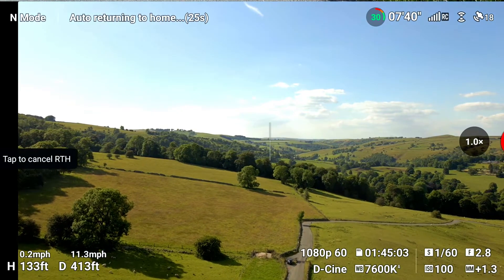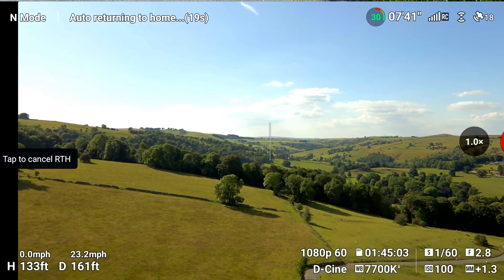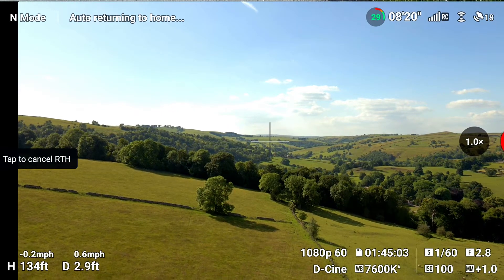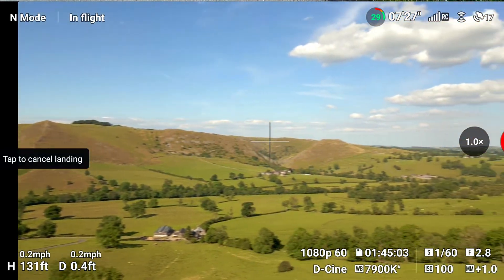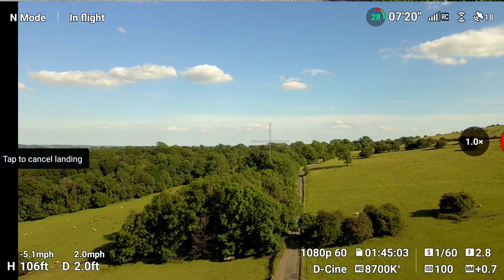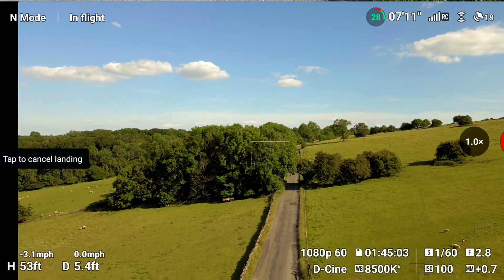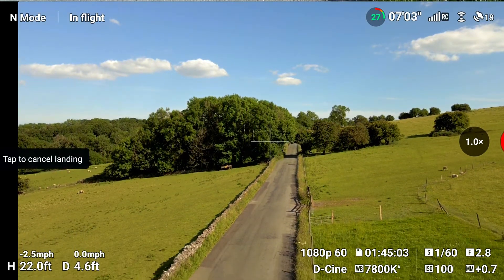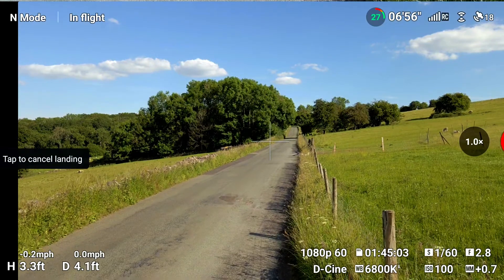So it's coming back. The first one was a fail. Let's see how this one lands. It's going to land now, just sorting itself out. Hopefully this comes down on the spot. It's a lovely day out here in the countryside. It's looking good — come on, Mavic Air 2, don't let me down. It's coming.